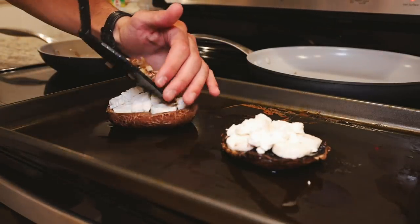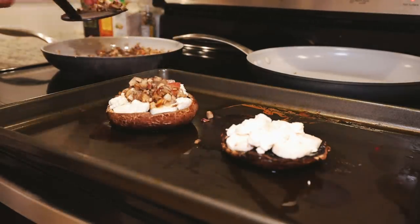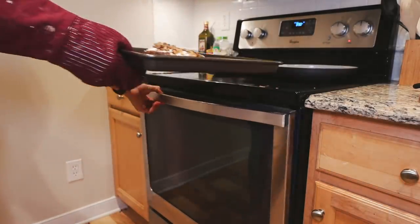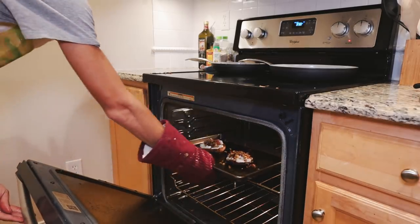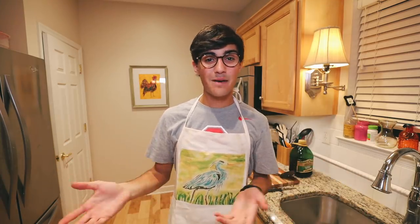I took the mushrooms out of the oven and started putting the cheese on. I cut the mozzarella up into small pieces and placed them all around the mushroom, and filled in the holes with the goat cheese. After that, I came in with the vegetables, topped it off, and threw it back in the oven. Right now it's in the oven for the second time — about 10 minutes — to let all the flavors mix together and let the cheese melt. The goal is just for the cheese to be melted, and then we'll test it out.